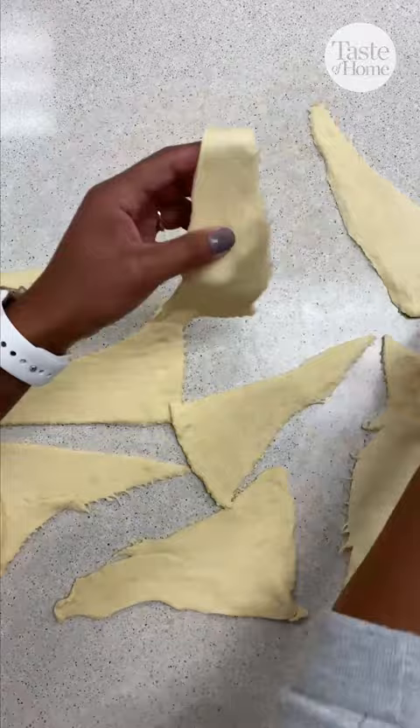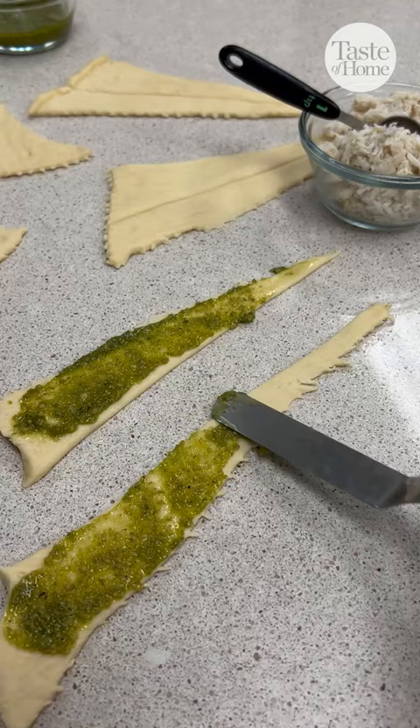Cut each triangle in half to form two more triangles. Spread pesto all over the crescent dough and add your fresh crab meat along the wide end of each triangle.